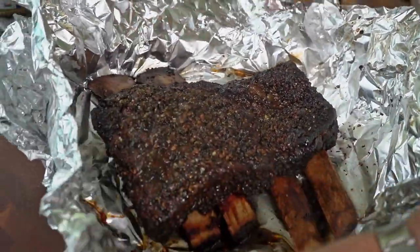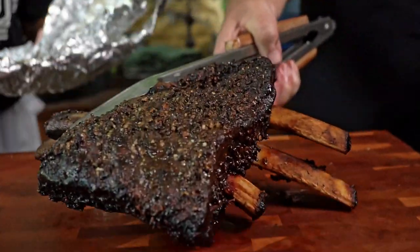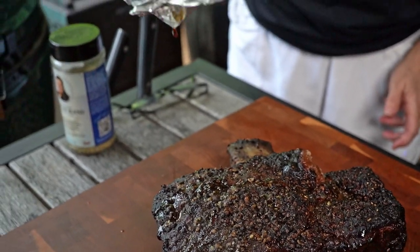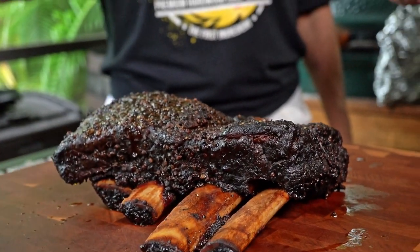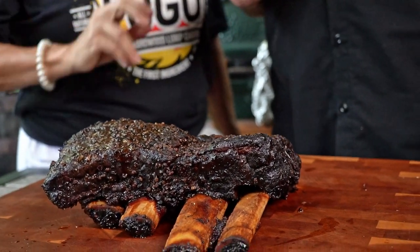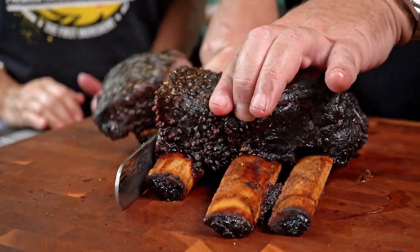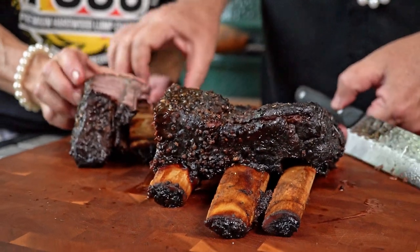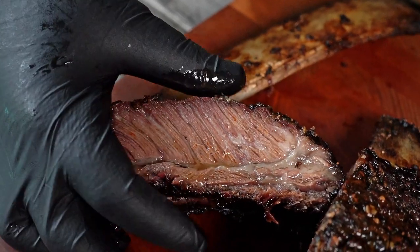Oh yeah, look at that. Oh my God, they smell good. All right, Tina, who wants to do the honors? I'll let you. You're going to let me do it? All right, let's see what we've got here — right between the bones. Wow, oh my God. Pretty tender — the bone fell out.